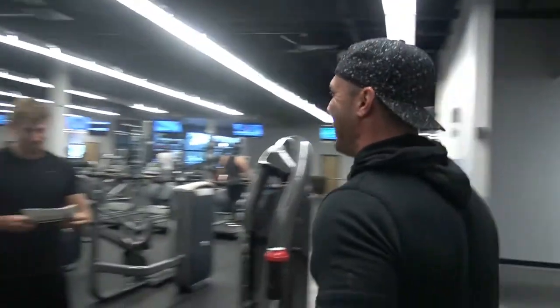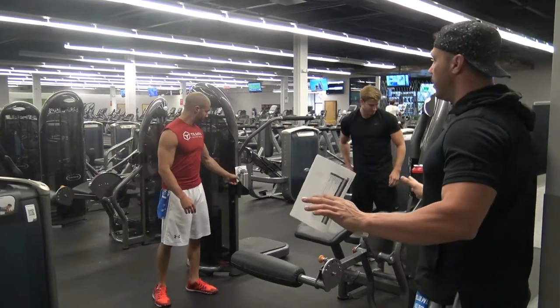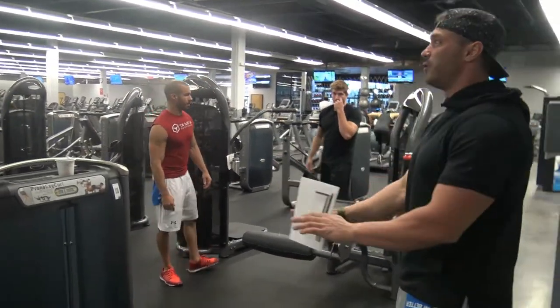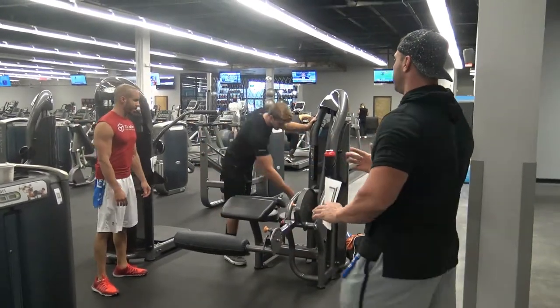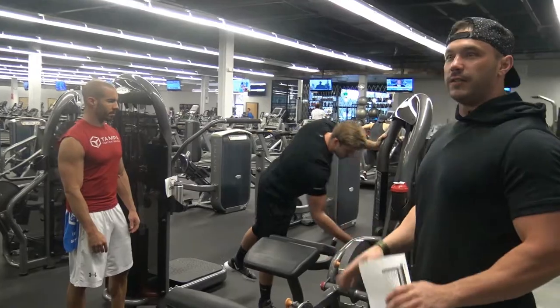We've got bum knees working together over here. You guys are warmed up, activated, ready to go. Maybe go through an activation set — don't focus too much on the weight, just get about six reps, feel the movement out a little bit, make sure everything's firing properly.